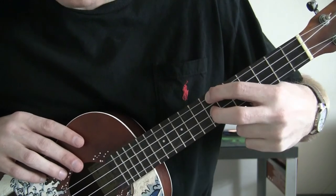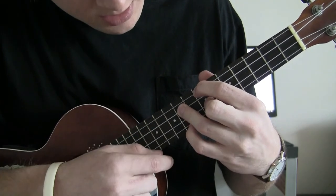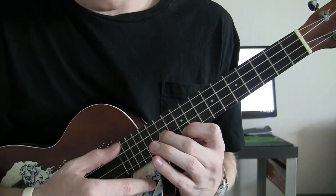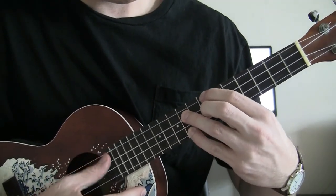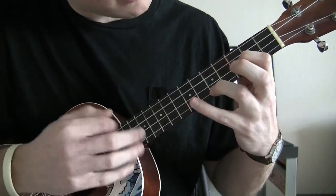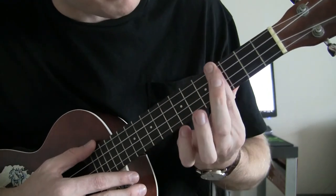You're going to be on the 7th fret with your index finger on the G string, also 7th fret E string with your middle finger. Your ring finger is going to be on the 9th fret C string, then your pinky on the 9th fret A string as well. After you come up to the 10th and 12th fret, you're only going to play that for one stroke, then come back and bar the 4th fret.